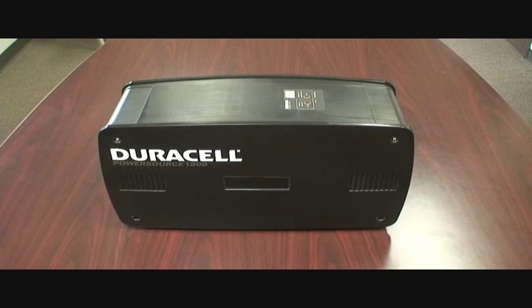For example, medical equipment, offices, and household appliances can be run for up to 12 hours. Whether it be computers, printers, LCD monitors, refrigerators, lights, or microwaves, this unit is perfect for any emergency power situation.